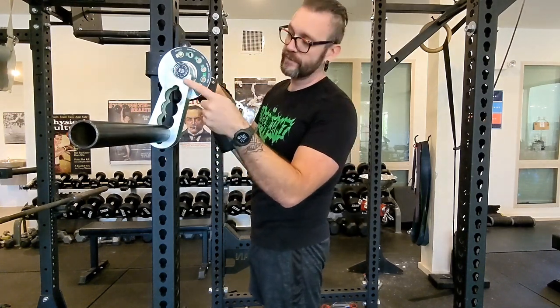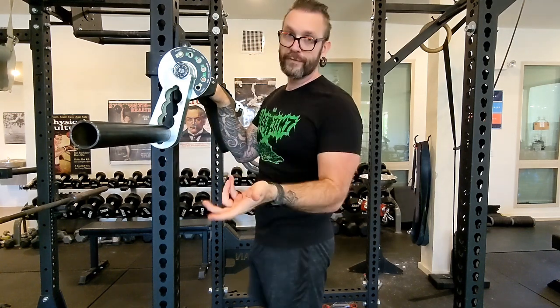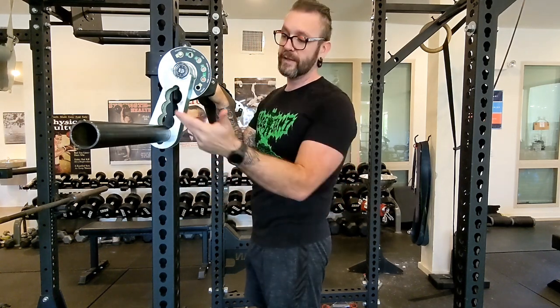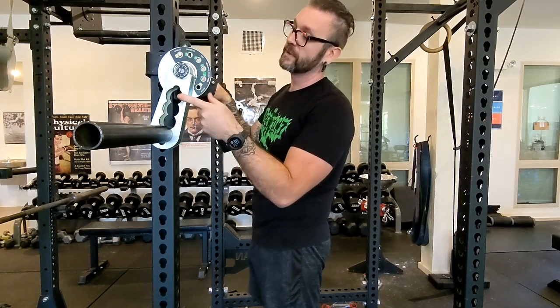We've got four different positions here — position one, two, three, and four. That'll also be noted on the workout as which position you're putting this in. Down at the bottom is going to be most difficult. Up top is going to be the easiest version.